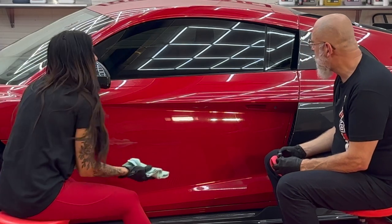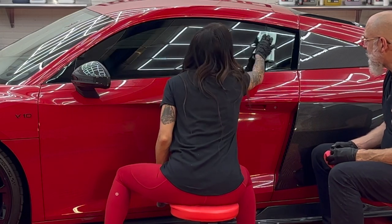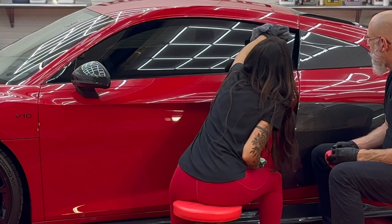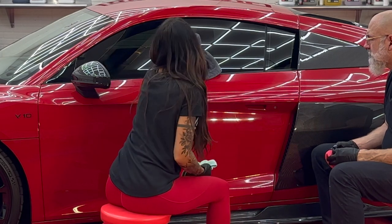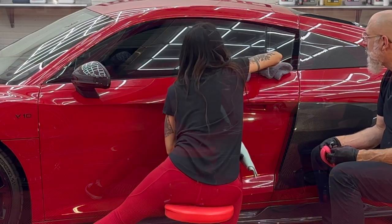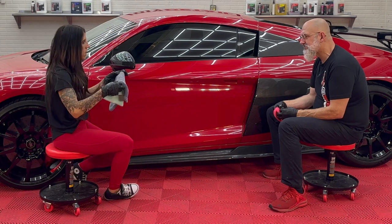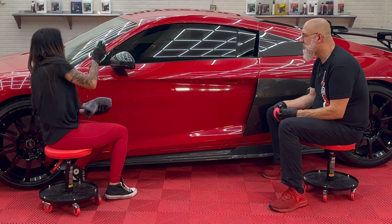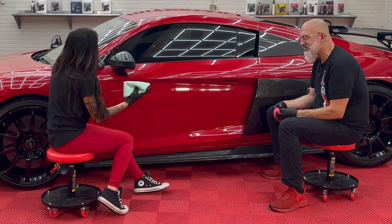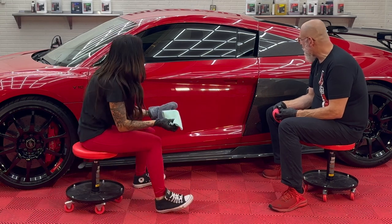You actually want to do the glass first. Coating cross-links very differently on glass — it cross-links much quicker because glass is less porous than paint. We've got a nice richness to this matte trim as well. It was almost looking grayish before. I love coatings on matte vehicles — it does not change the appearance, it just deepens it and almost makes it look even more soft than what matte traditionally is, and it feels amazing.